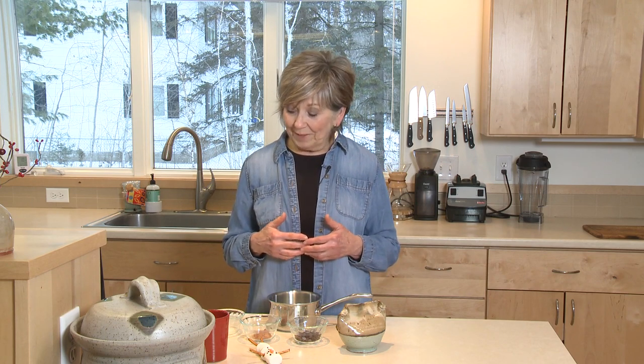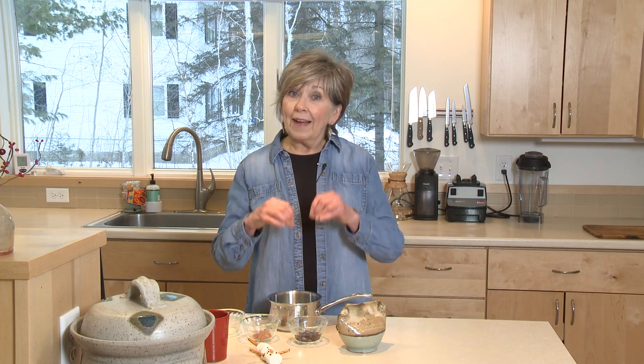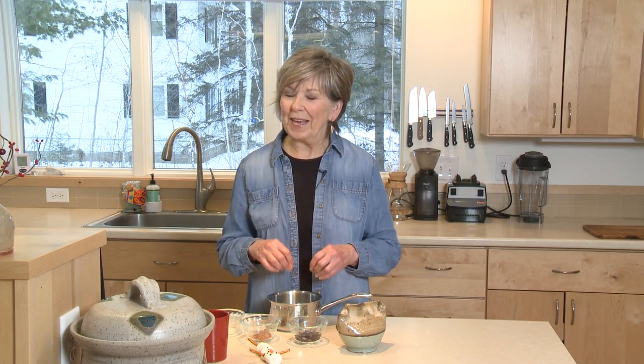On these cold wintry days when you come inside with rosy cheeks and chilly fingers after shoveling the driveway and the sidewalk, there's nothing like warming up with a nice hot creamy cup of hot chocolate. You'll notice I'm calling this hot chocolate rather than hot cocoa because cocoa tends to be much sweeter and thinner, and this is really chocolatey and nice and creamy.